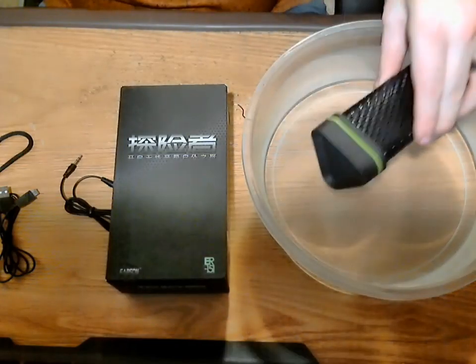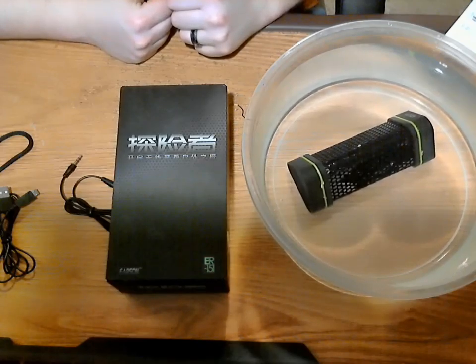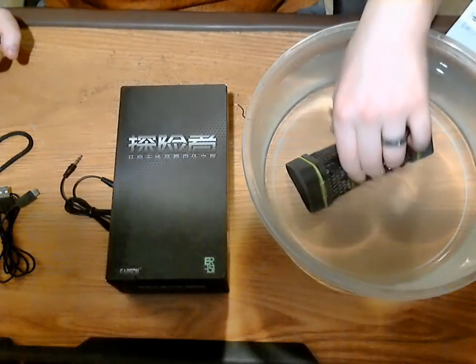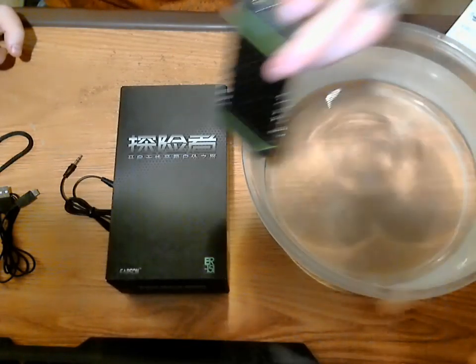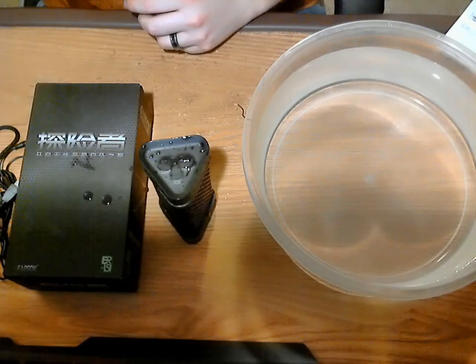Let's give it the water test now — I'm going to turn it on again. It is still playing underwater, which I like. You can actually hear it playing while submerged. I'm going to let it sit for a little bit longer just to make sure it can survive. There you have it — waterproof speaker, even when fully submerged, and it's still functioning.